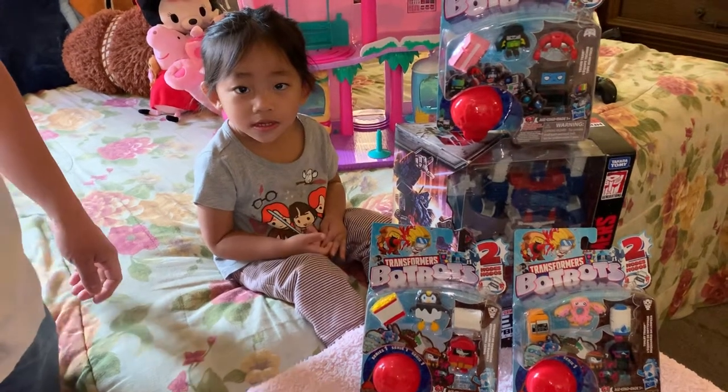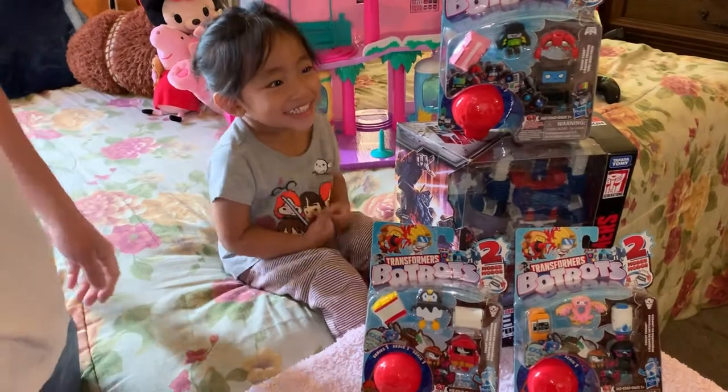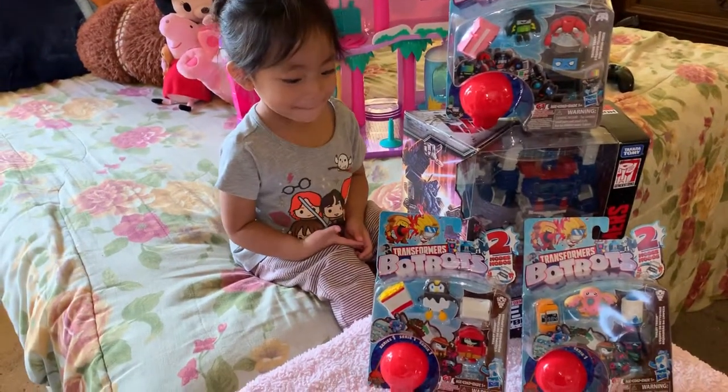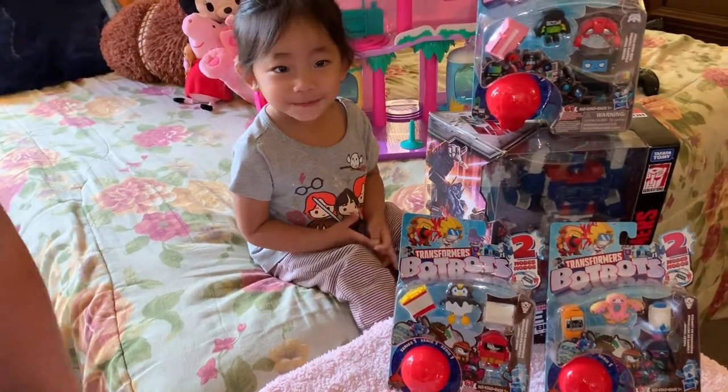Hello everybody, welcome to another episode of KC310 Awesome Toys and Game Reviews, back with another review. What we got here today is our special guest, Heilani. So we have the Transformers Bot Box, Series 1.